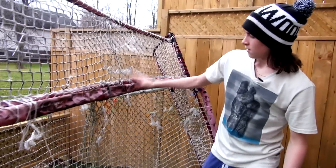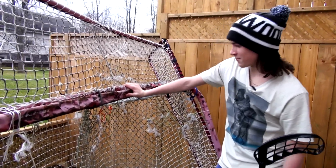So Zach, what's the story on this net? He put it together at Christmas and has been using it for a solid 6 months.